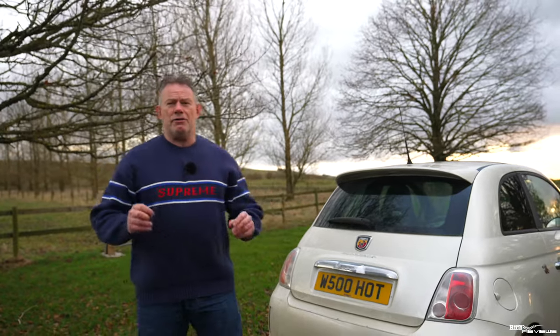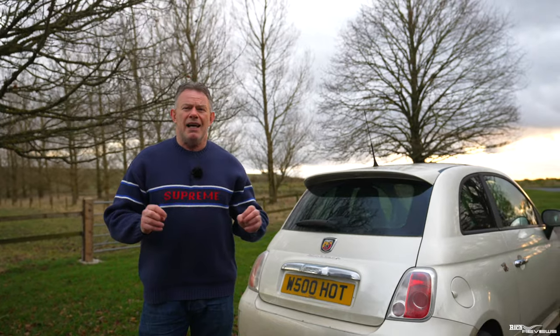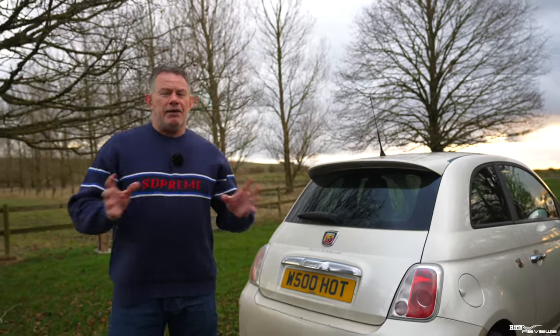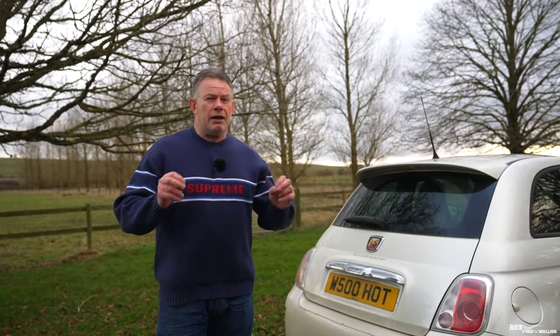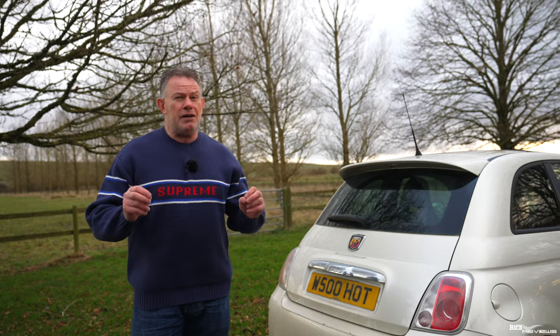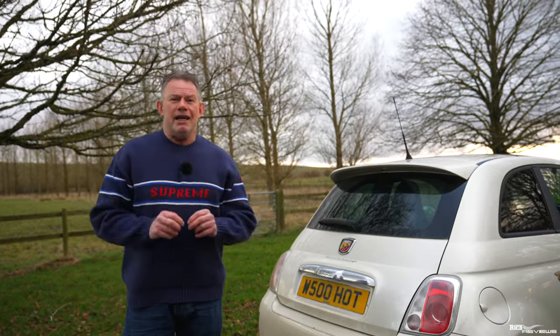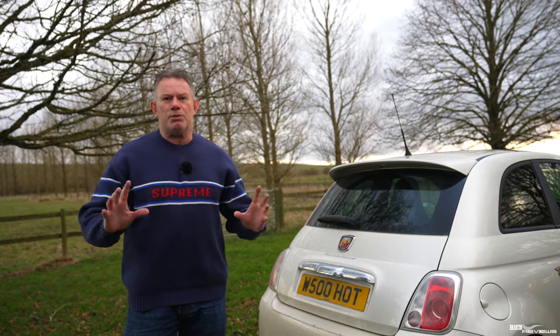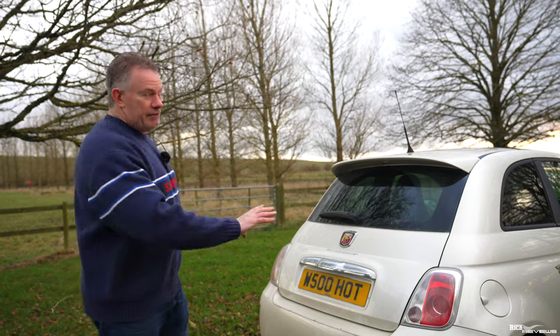But my mechanic found a second-hand rear axle for this car at a very reasonable price — only a few hundred pounds, from a scrapyard. Now yes, it came from a scrapyard, but the car it came off of was only a couple of years old and had only done a few thousand miles. So the whole rear axle was in very, very good condition — it still had the paint on it. It wasn't pristine, but it's going to outlive this car for sure.